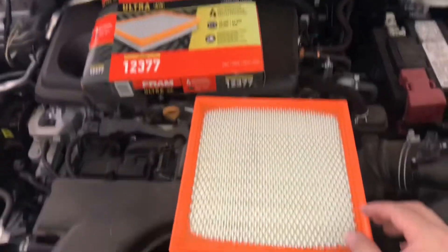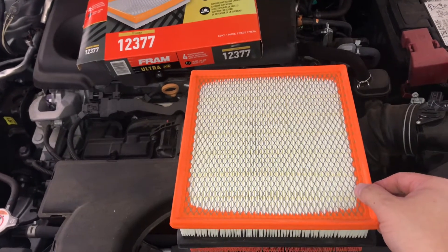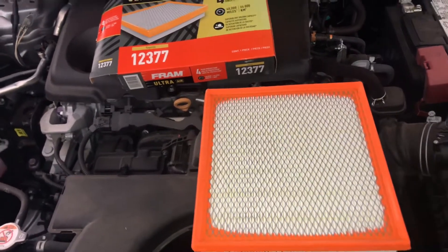I'm going to go ahead and include a link below. This is as of 2021 — I'm sure they're going to be making more aftermarket filters.